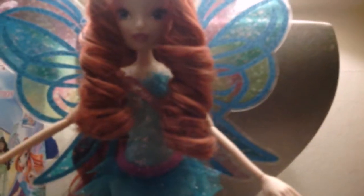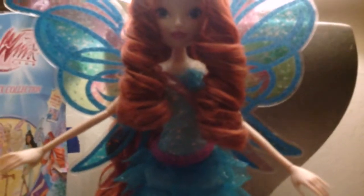When I took this Bloom doll out, because of what had happened with Believix Bloom's hair, I knew it was bad and planned on not brushing her hair at all. But when I had her out for just a little bit it got completely disastrous. I tried to comb it just a little and it made it worse, so I ended up having to do the method I described to make her hair look decent.